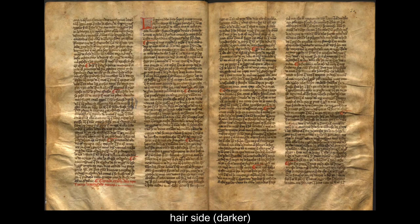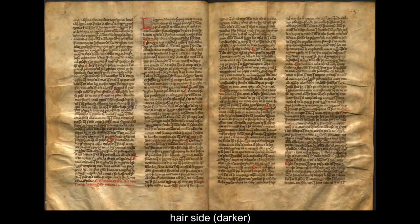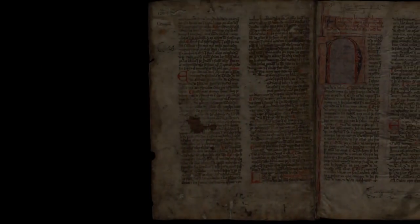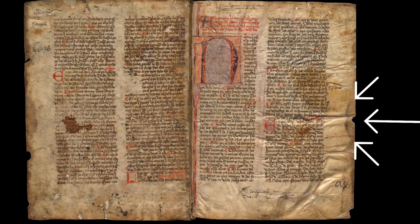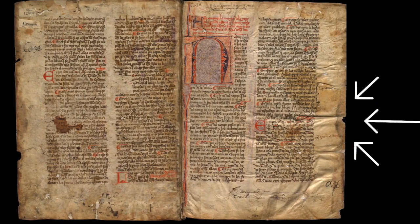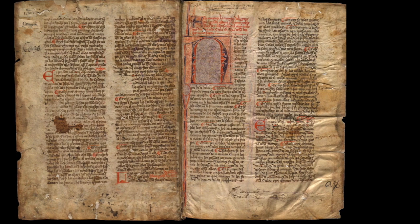Parchment leaves were gathered in a way that meant that, for example, a flesh side always faced another flesh side and a hair side faced a hair side. You can see this as we turn the page here. You can see on the right hand page that the opening has become wrinkled. Parchment is not as pliable as paper, so these wrinkles remain for a long time. Of course, this means that parchment is also a lot tougher than paper, so often it survives better than paper books do.